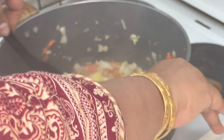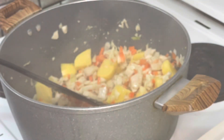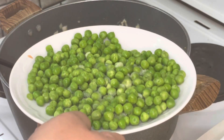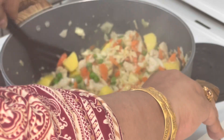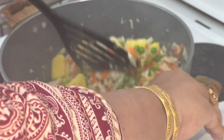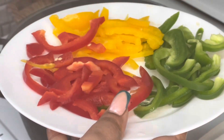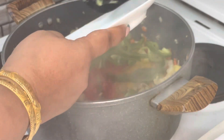The next ingredient is optional — you can skip it, but if you add it, it will enhance the taste and look-wise it will be very classy. I have made it frozen; if you have it normal, you can also use it. We will mix everything so that the vegetables are cooked properly.